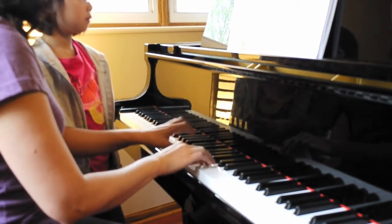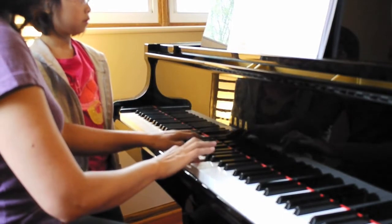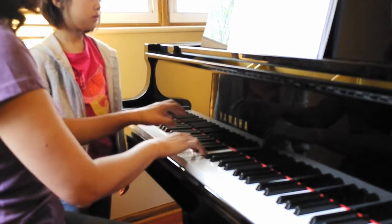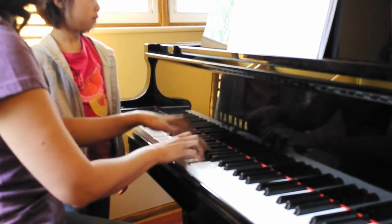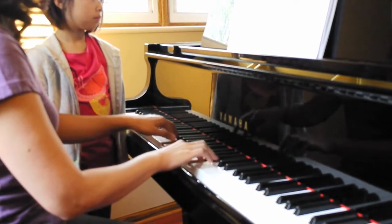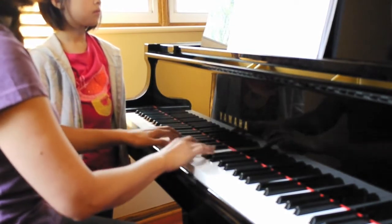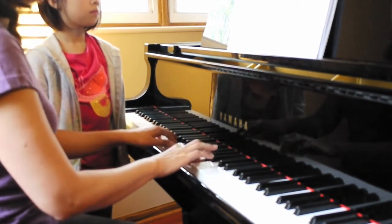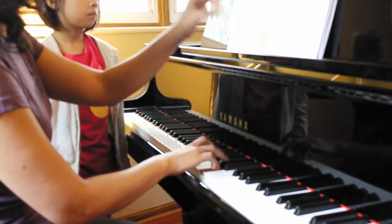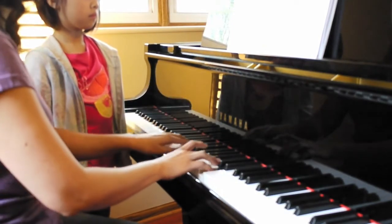Last — left hand soft. Again, coming down the second time. Da-da-da, soft. Left hand is very simple, just in simple state — da-da-da, da-da-da. Soft, crescendo — da-da-da-da. Start soft, soft — da-da-da-da, crescendo — da-da-da-da. Ritardando — da-da-da, and get it to the melody line again.